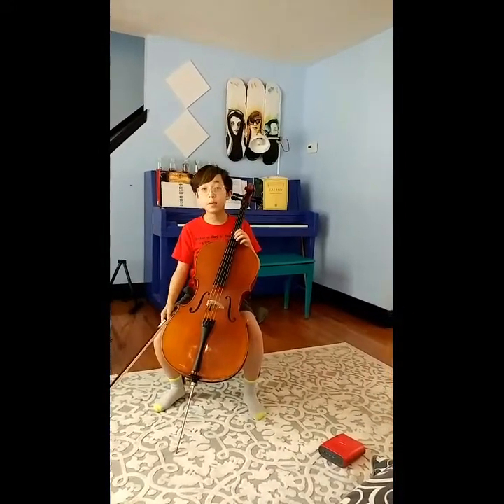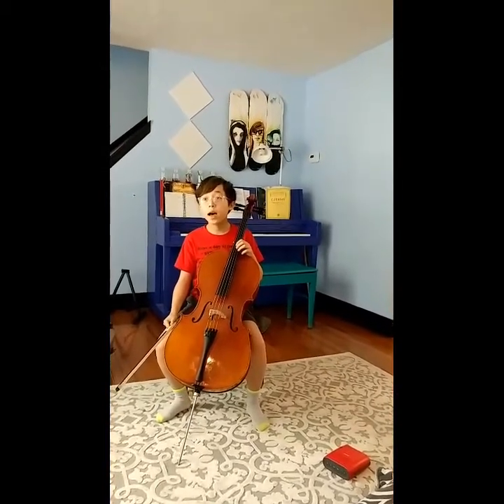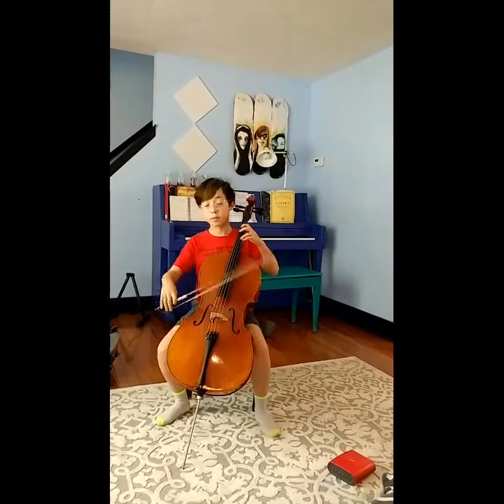This is my A minor spiccato bowing. It didn't specify how many spiccatos to do for each note, so I'm doing two. Here it goes.